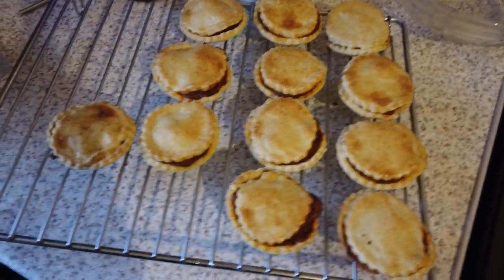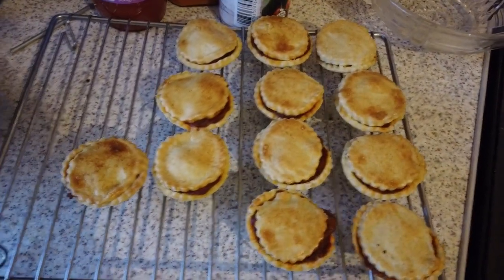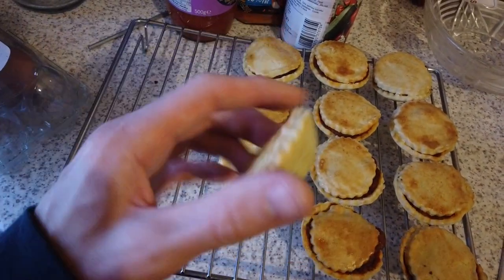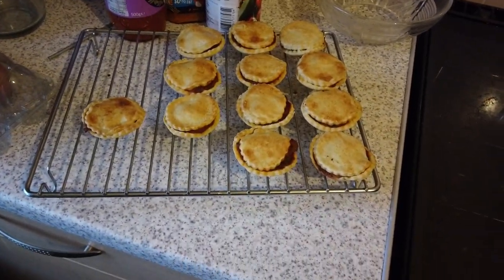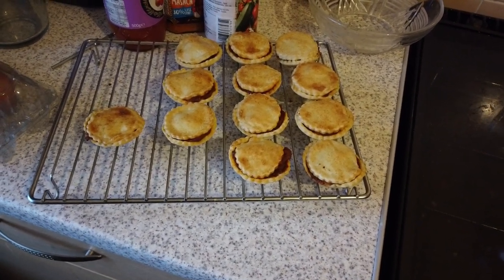Alright guys, last bit. There you go — that's all of them out, the first lot out. As you can see they're nice and done, nice bottoms. So they're cooling down now. I don't have to eat them hot if I don't want to, but they're not for tonight — they're for later. Thank you very much for watching, and we'll see you soon. Bye-bye.